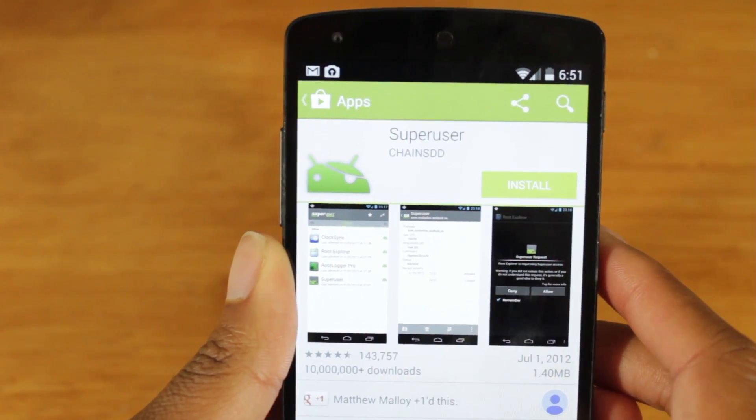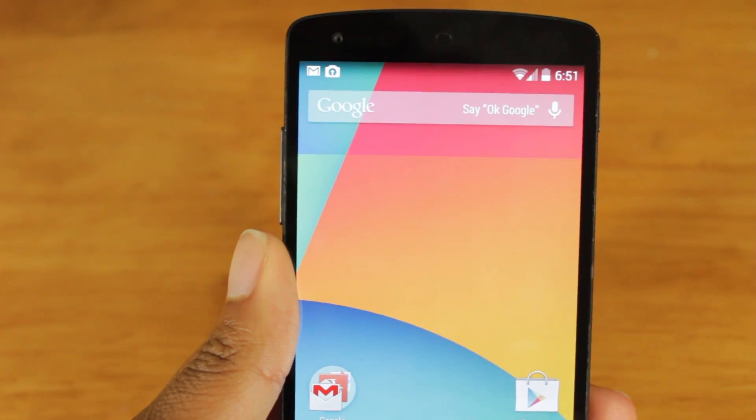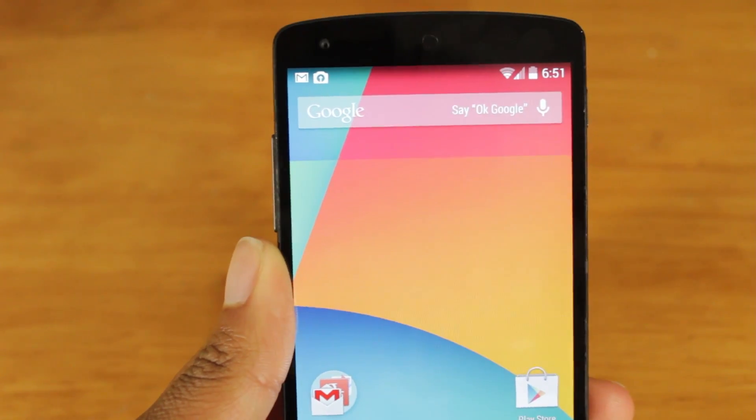So guys, this has been just a quick look at how to root your Android device using the TowelRoot method. This is extremely easy to do — it's a one-click method and it worked perfectly for the Nexus 5. Like I said, your mileage may vary. As you saw, the method was extremely easy to use, and once again this is not guaranteed to work on your device — it's a 50-50 chance. So definitely try it out and leave a comment down below if it works. A huge shout out goes to George Hotz for making this possible, and I'm sure he would appreciate donations. As always, thanks for watching and stay tuned for another video.